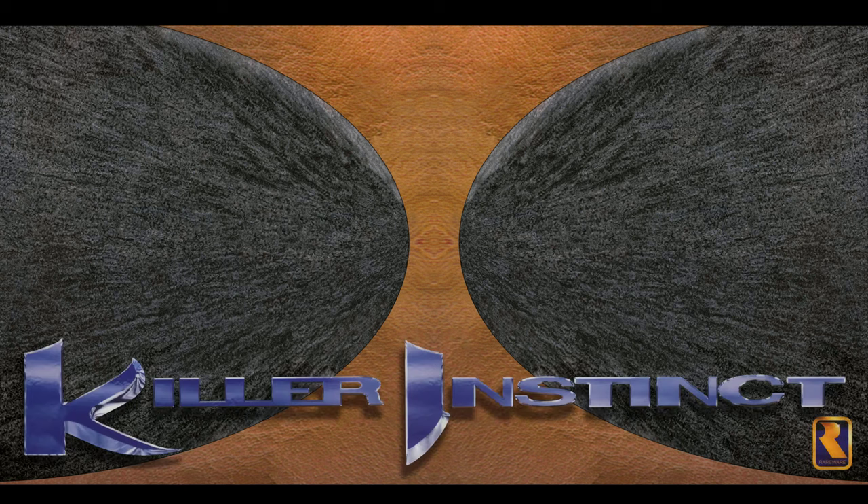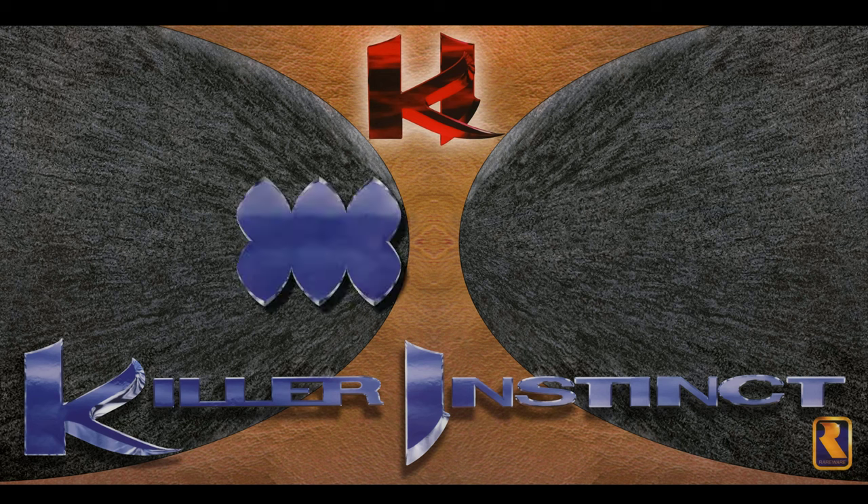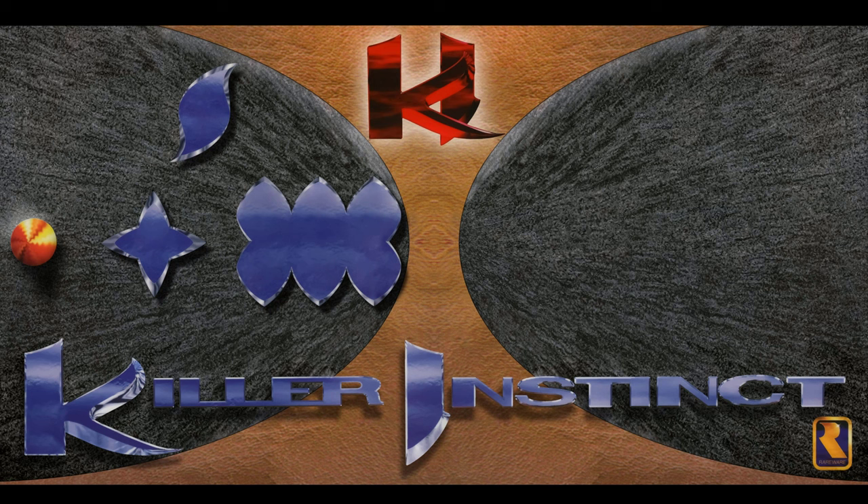Then I went ahead and separated my Rare logo, my KI text and my KI logo, my buttons, my stick, my start, and that metal spike. Now that I have the base plate separated from all the elements, I can go ahead and assemble it to match the proportions of my control deck.